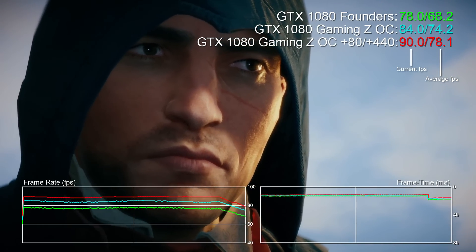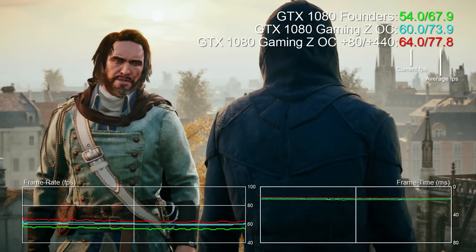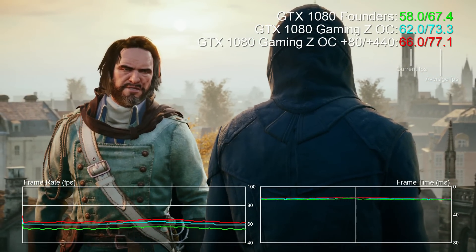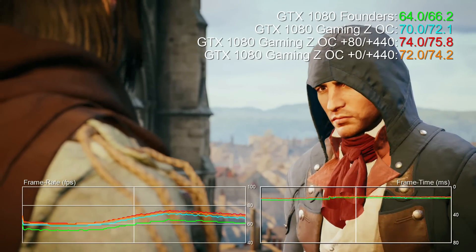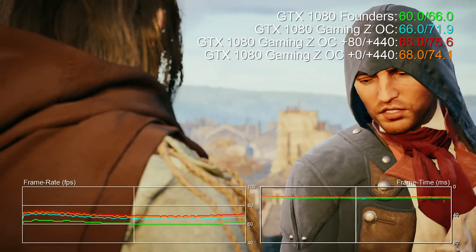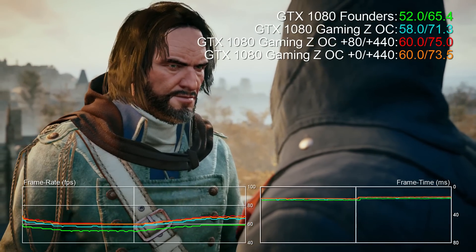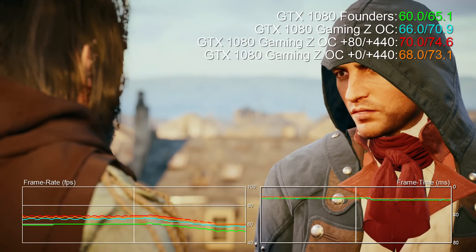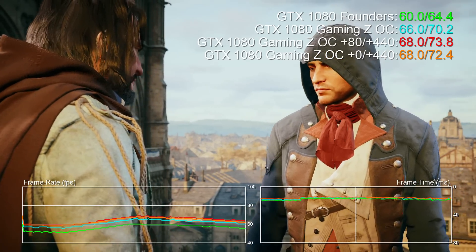The end result is still pretty compelling — 14 to 15% additional performance over stock. But there's another option here that could prove rather interesting: rather than pushing core clocks to their very limits, you could stick with the factory OC but retain the manual G5X memory overclock. When we compare them, we retain 98% of the performance overall, but because the core isn't being touched we maintain rock-solid stability no matter what, and that's a nice option to have.